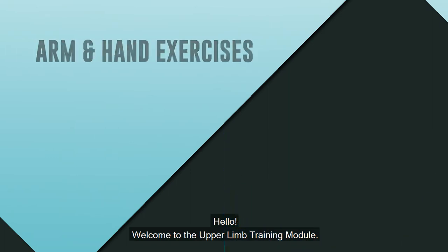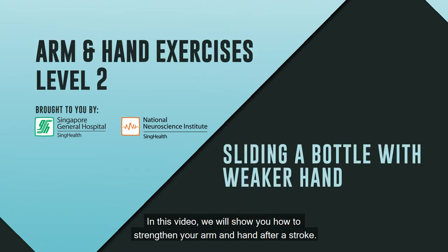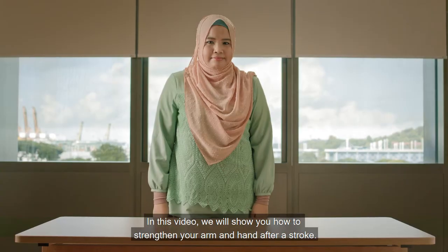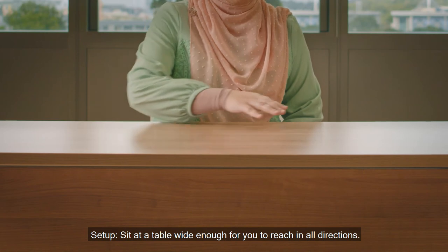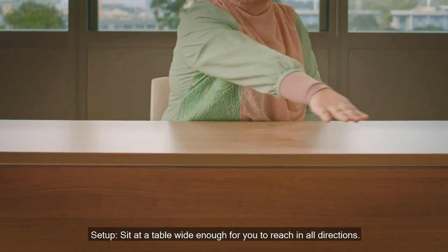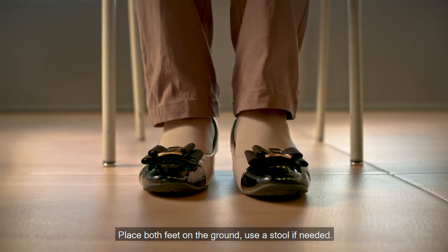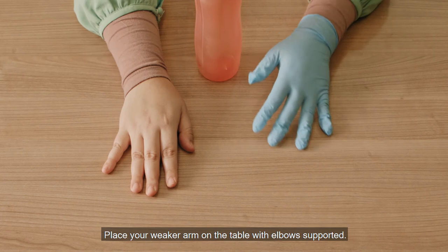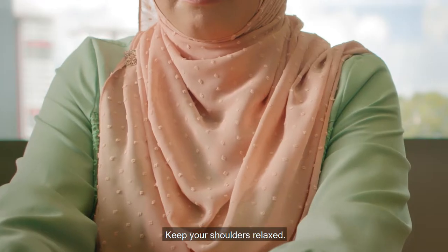Hello, welcome to the upper limb training module. In this video, we will show you how to strengthen your arm and hand after a stroke. Setup: sit at the table wide enough for you to reach in all directions. Place both feet on the ground, use a stool if needed. Place your weaker arm on the table with elbows supported and keep your shoulders relaxed.